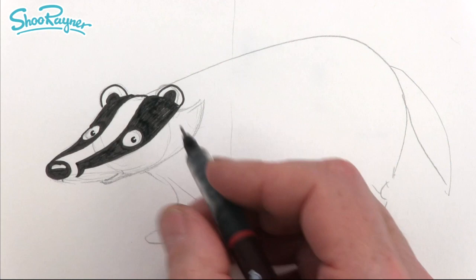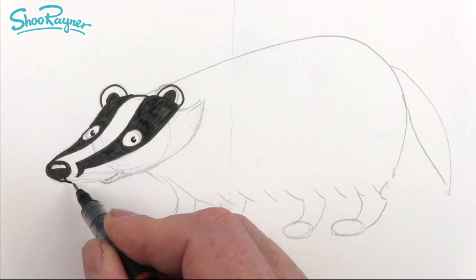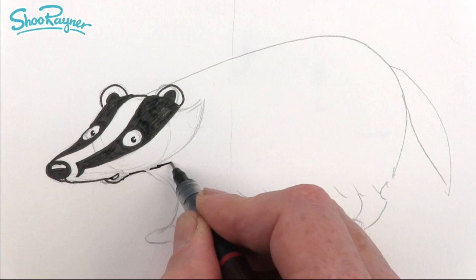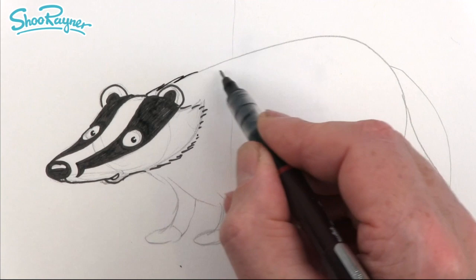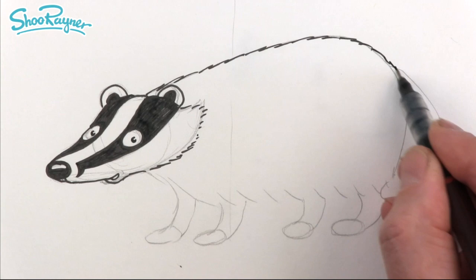Now here we're going to come down a bit and then down a bit like that, and then we can have a mouth there like that. We can now start putting in some fur texture — so instead of drawing a straight line across there, we can do kind of furry lines. With this line here, we can make that just a little bit scribbly so it looks a bit more furry.